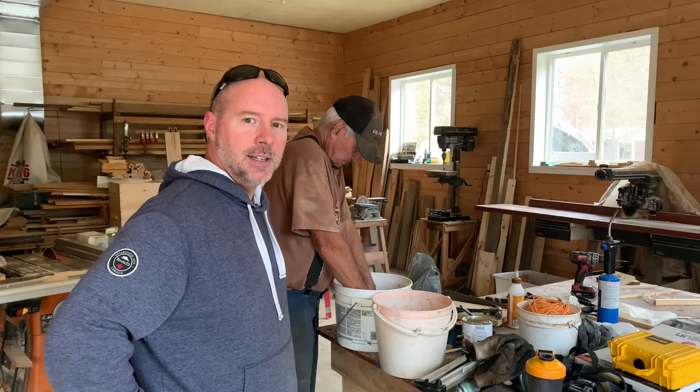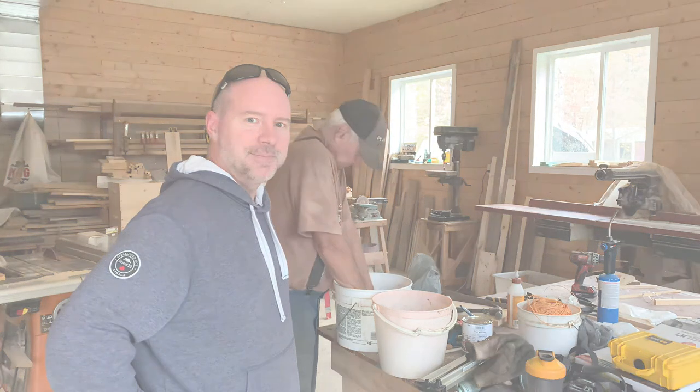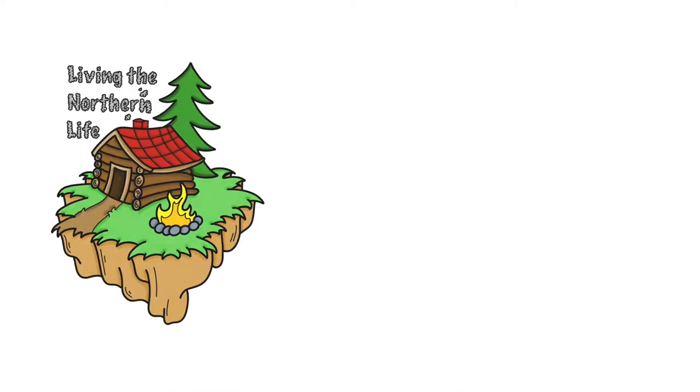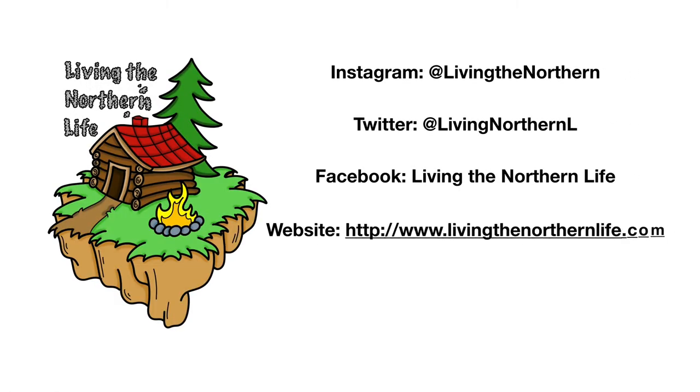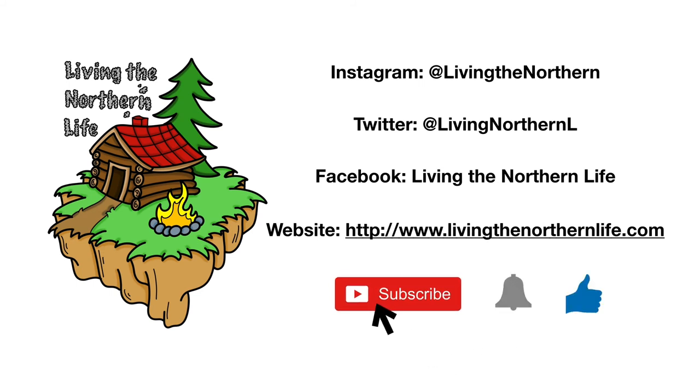Thanks, guys. Until the next one, keep living the Northern Life. Thanks for watching Living the Northern Life. Follow us on Instagram, Twitter, Facebook, and our website. Remember to click subscribe, click that bell notification, and give us a thumbs up. Bye-bye.